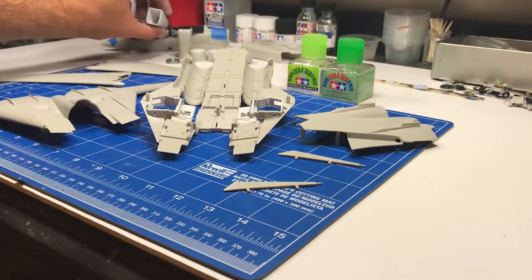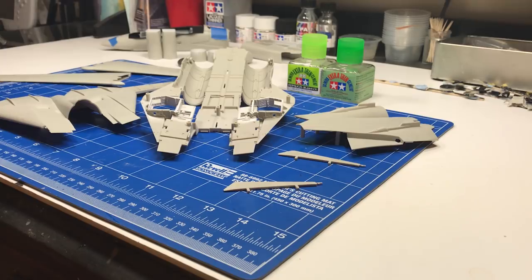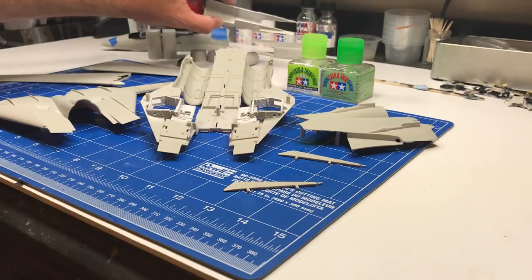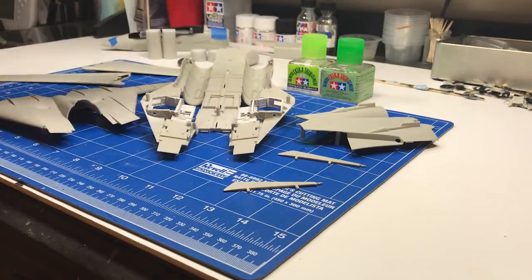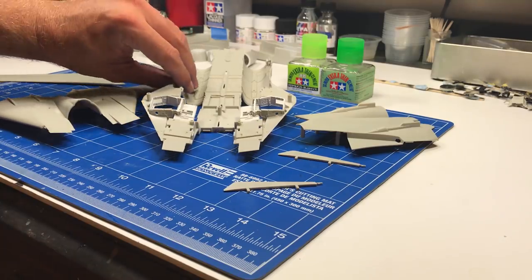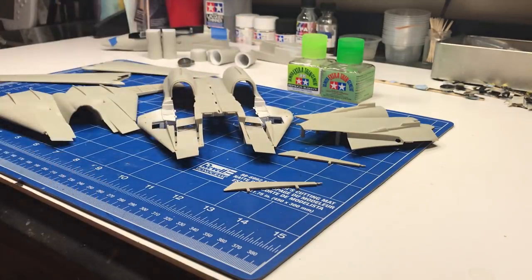I've got the intakes painted white — did a semi-gloss white. The intake fans are painted, just need a wash and some highlights. The exhausts are starting with their white base coat — that will all get changed, weathered, and things like that. The main intakes are painted. I have to admit there are two ejector pin marks I noticed after I got paint on these, but I'm leaving them because you can't see them given how low the airplane sits. Next up is getting the fuselage together. I've added these ramp sections that we discussed in the last installment.